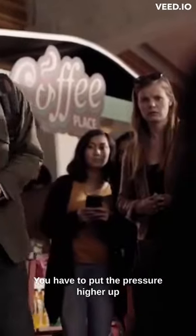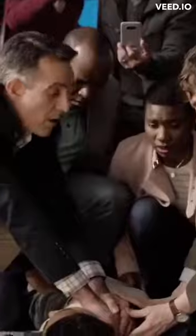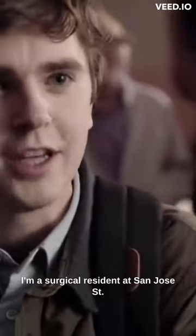You have to put the pressure higher up. There. Some glass — he'll be fine. Hello, I'm Dr. Sean Murphy, I'm a surgical resident at San Jose St. Bonaventure Hospital.